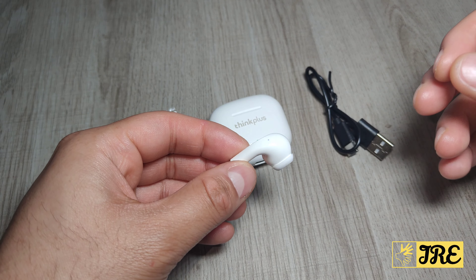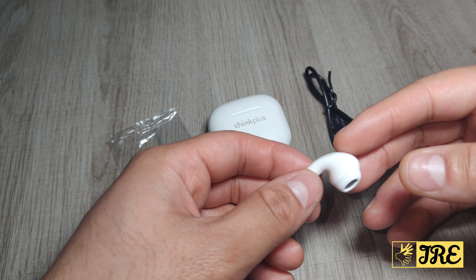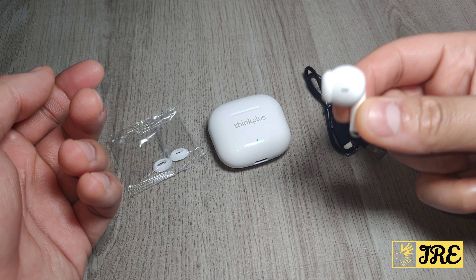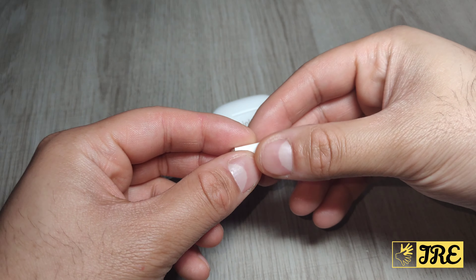For the price range, these earbuds are perfect. It also has Bluetooth 5.1, which gives you a stable connection between the earbuds and the Bluetooth device so you don't lose any connection. It also has a built-in smart chip and a metal moving coil built into it to provide quality sound.